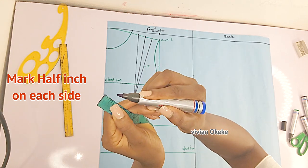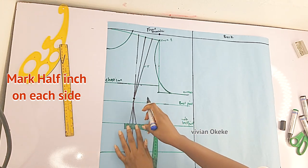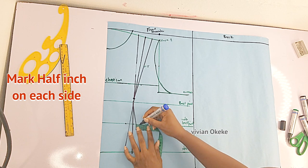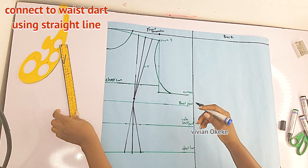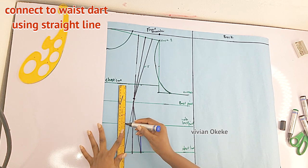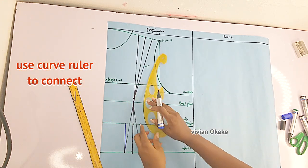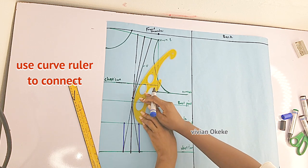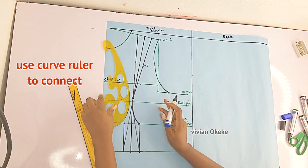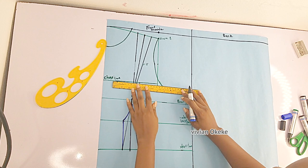Now I'll adjust the underbust points. We already have a dart here, so I'll add half an inch on each side — placing my tape from the dart leg and adding half an inch on each side. I'll use my straight ruler to connect the half-inch marks down to the waistline. That gives me one inch on the underbust on each side. To get a perfect smooth curve, I'll use my curve ruler to connect everything. Then I'll extend the chest line out to prepare for the horizontal measurements.